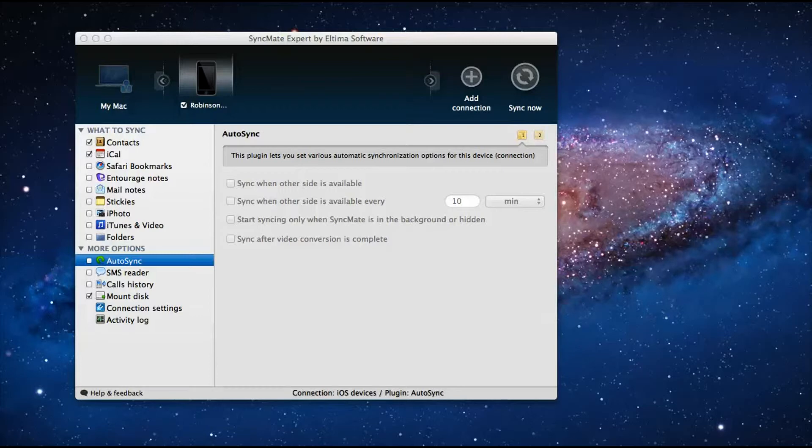They do have a Windows version as well. Syncmate also allows you to use Google services for uploading purposes, and you can sync your iPod Nano as well.